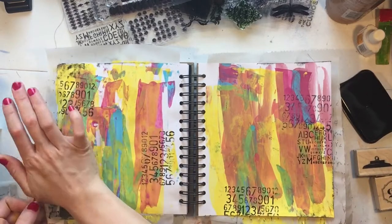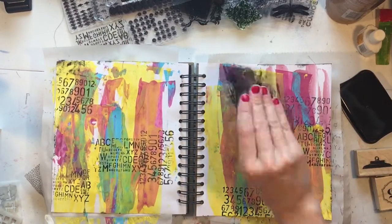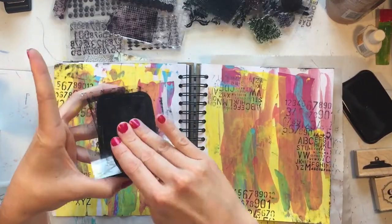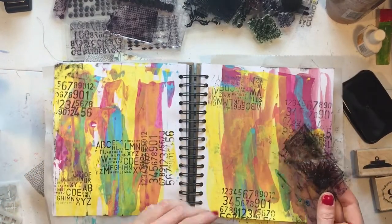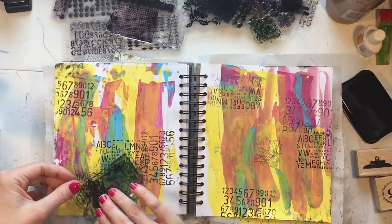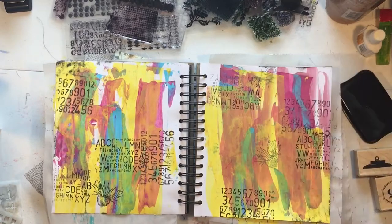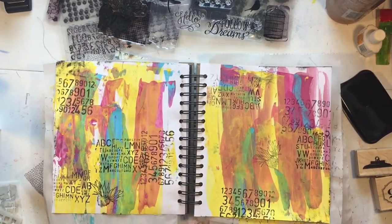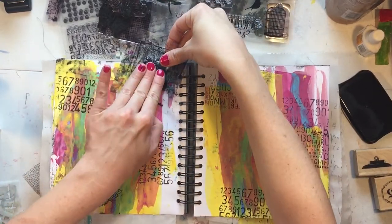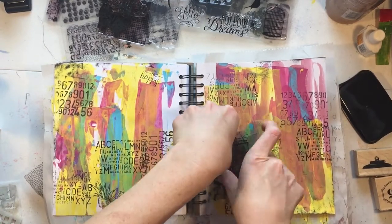I picked another stamp — this one is kind of like the number one but it's letters, and it's probably one of my two favorite stamps. I don't know why, but it just captures so many things in my life because it looks chaotic and busy, which is how I feel a lot of the time. I really enjoy stamping even though I don't know how to do it. I picked another one — I think this one has a quote on it; I don't think I'd ever used it before.